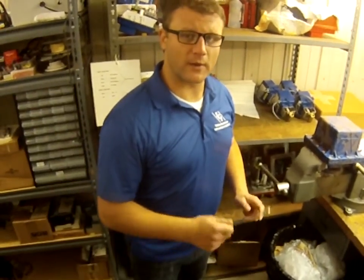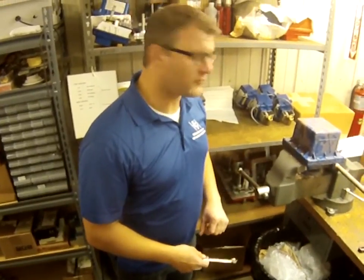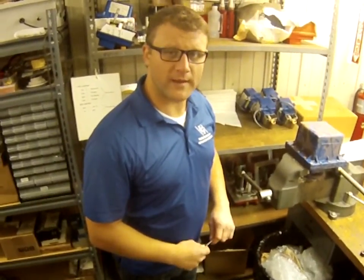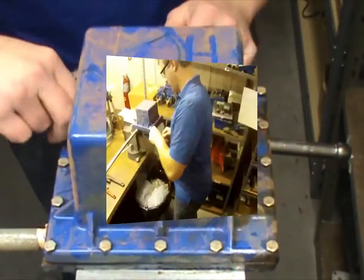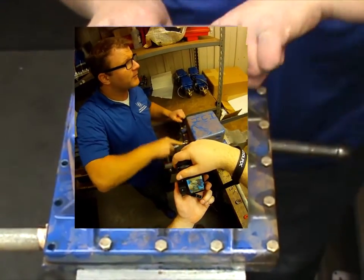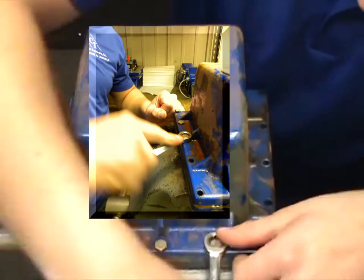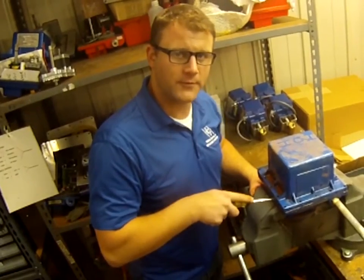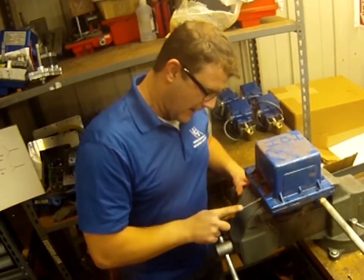What we're going to do for the purpose of this video is go ahead and take off the cover and inspect the inside to make sure that it has no water inside. I removed the final screw and I'm going to be popping this enclosure, taking the cover off to see if there is no water on the inside of this NEMA 6P test actuator.